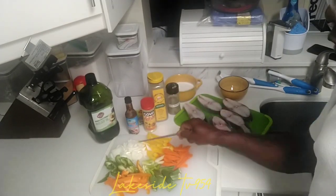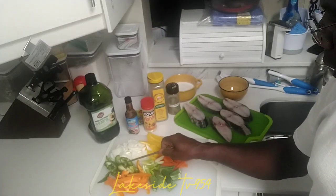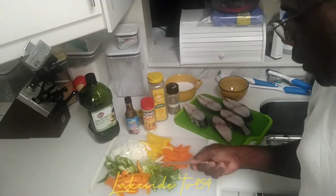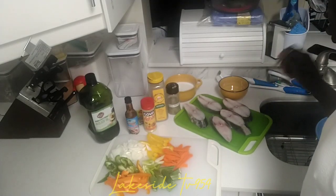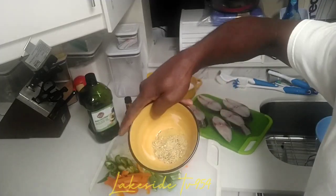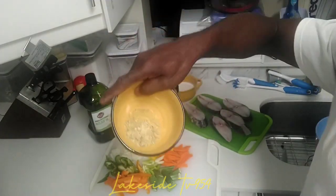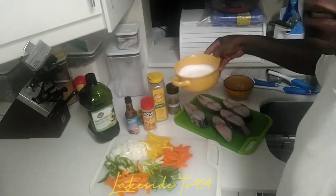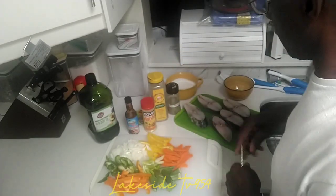We have the yellow sweet pepper, some cut onion, the green pepper, and the orange pepper — those are all our ingredients going into our brown stew kingfish. We're going to cook it down with some coconut milk, and this is our black pepper.